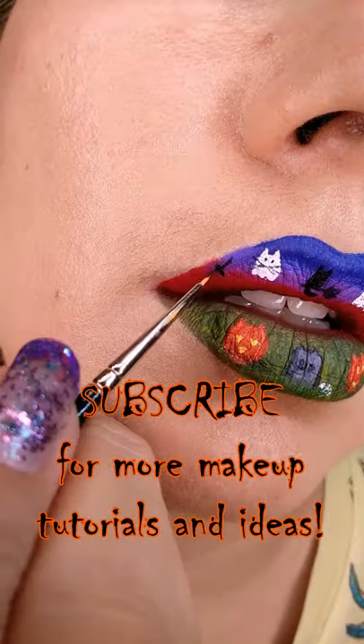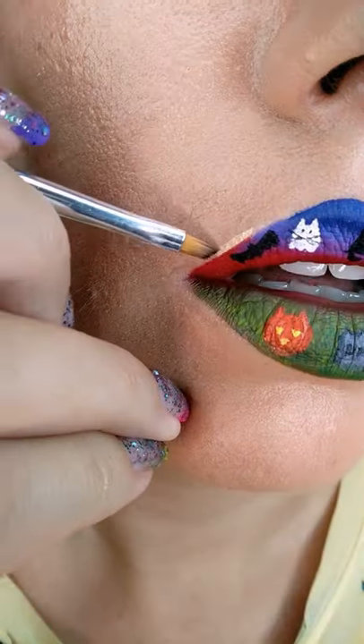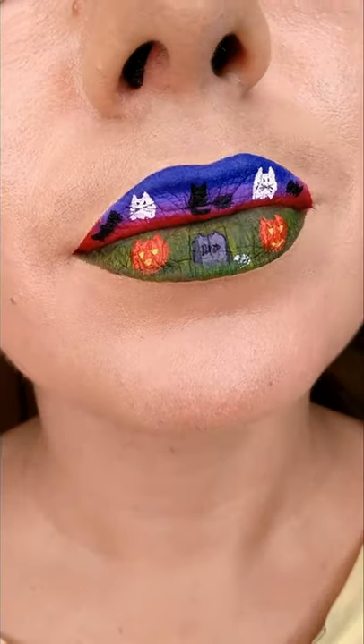Paint the broomstick, the cat, and finally the bats. Curl your lips into a smile and don't forget to follow along. Have a spooky Halloween!